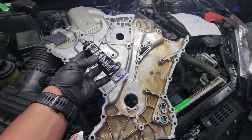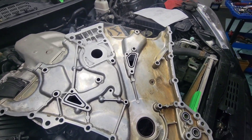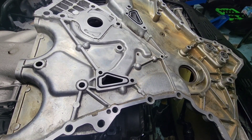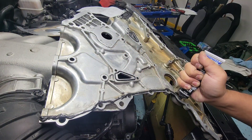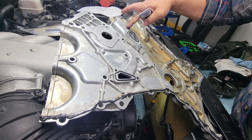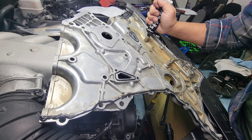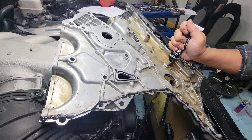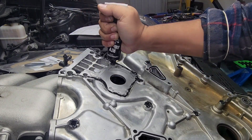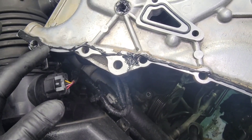We're gonna be putting silicone RTV around this oil pan, underneath and over the top as well. We'll use Permatex — the black one — but you can use any silicone. This will cure in about an hour. Start in the corner, and at every bolt hole we're gonna put a little dab of silicone, then use a finger to spread them out nice and even.